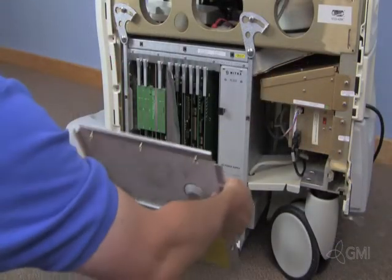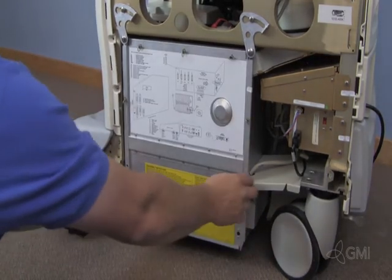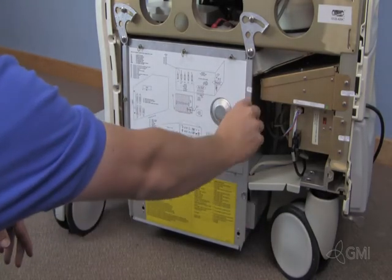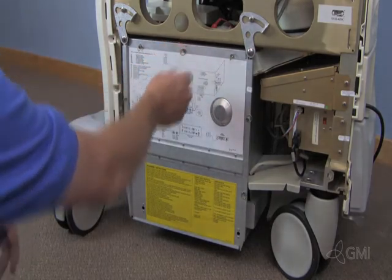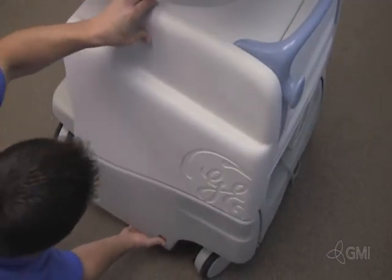Reinstall the card cage cover. Reinstall the screws to secure the card cage cover. Reinstall the right side cosmetic cover.